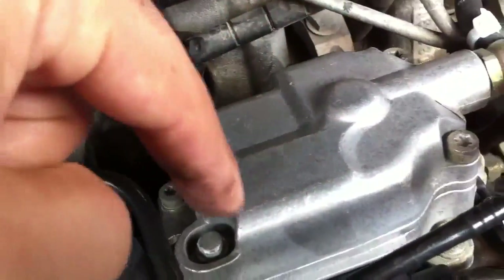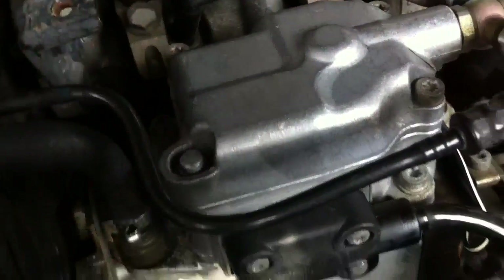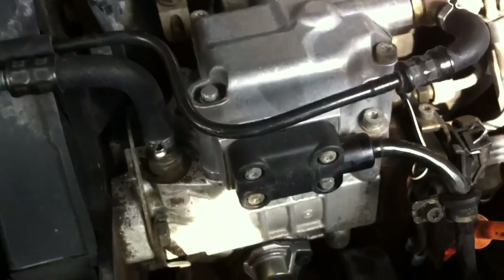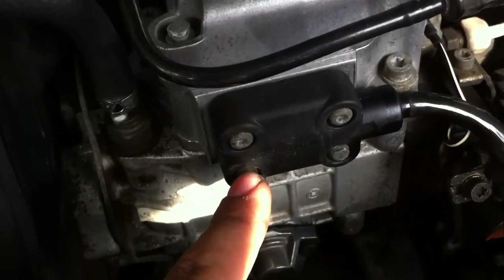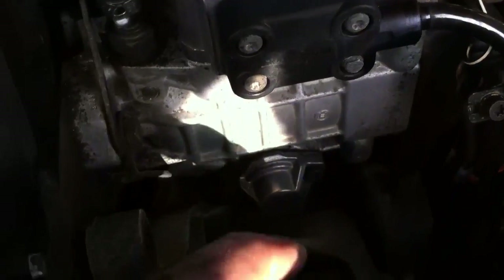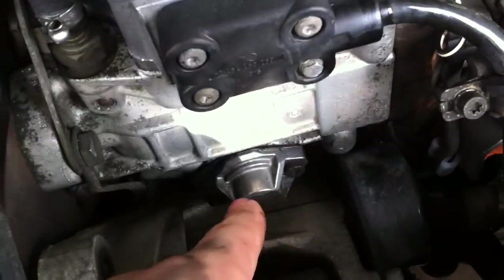Tighten everything up, use Bowcom to time it correctly. I tightened this as well, and I forgot to tie those but I'm going to do it probably later.